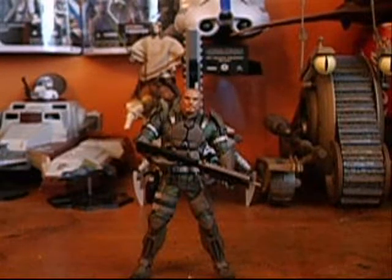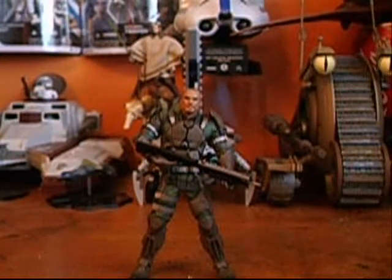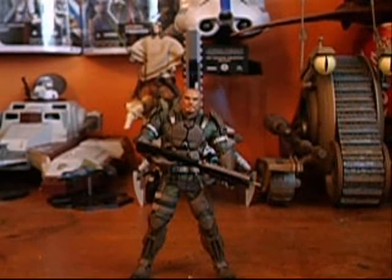Hey guys, Commander Car188 here back again, and today I'm reviewing Halo: The Halo Wars Collection — Sergeant Forge, the main character basically from the Halo Wars game.